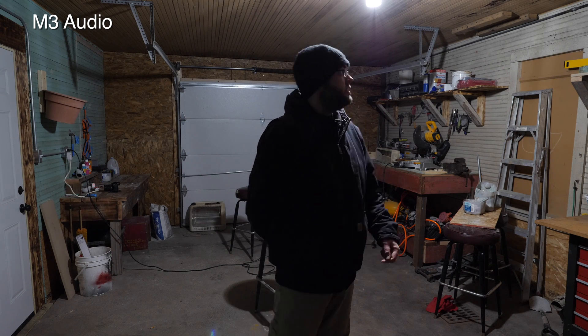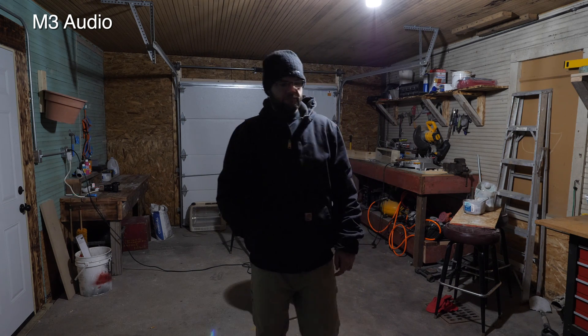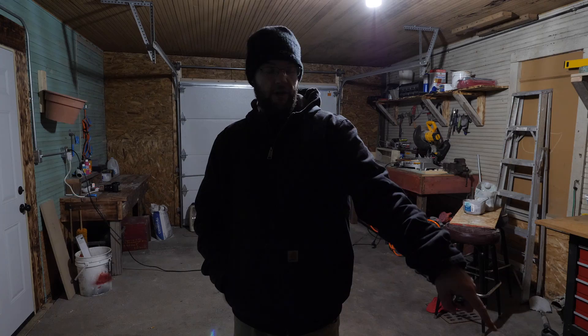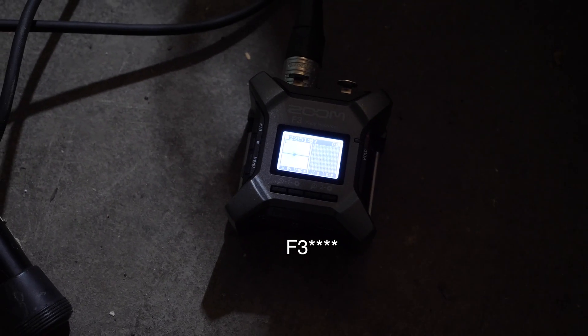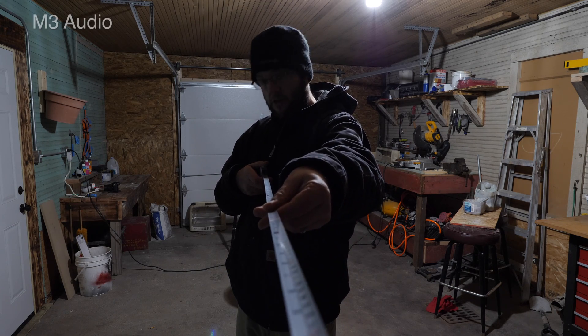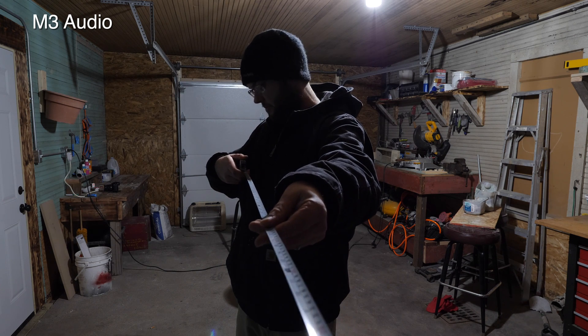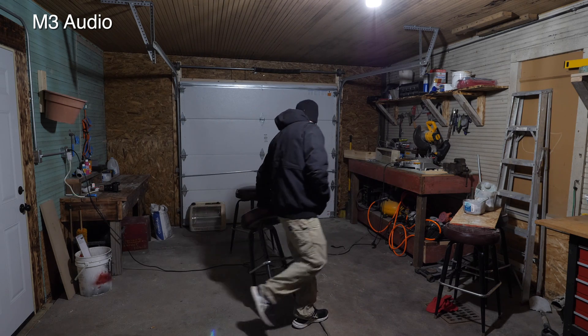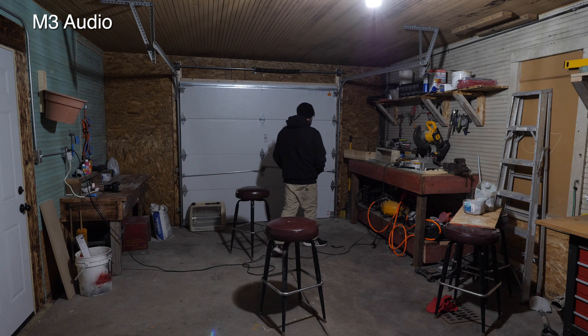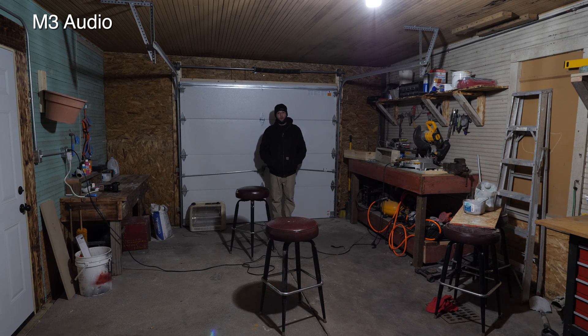I'm out here in my garage, it's fairly quiet. I have another microphone — I have the M3 on top of the camera and the Audio Technica plugged into my X3 right here. I am about 43 inches, about 4 feet from the microphone. I'm going to back up to about 20 feet from each microphone.